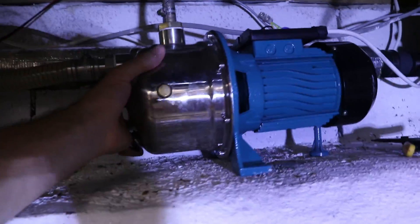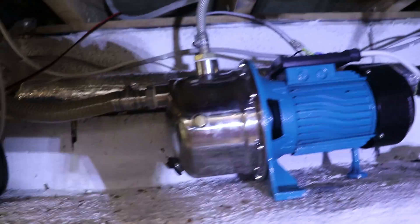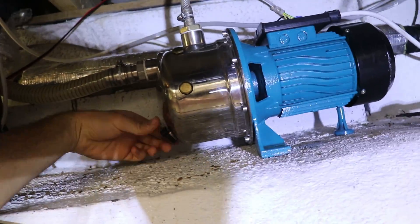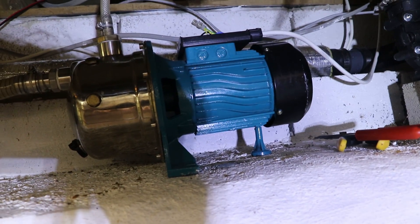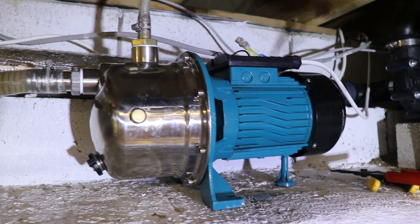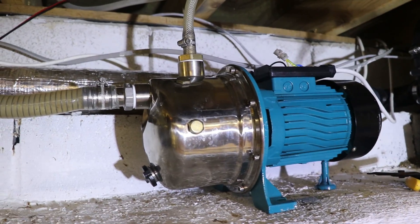So I've put the new one up here — there we go. Need to put the lid on it obviously. Water to it, water from it, and everything's tight. Hopefully it doesn't leak and we'll just see how we go. So let's get water to it and see if it can generate more pressure than the other one could.